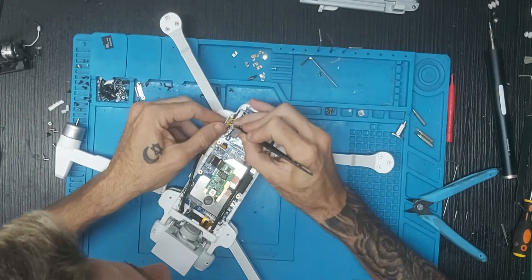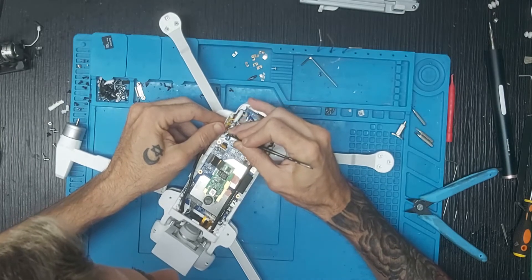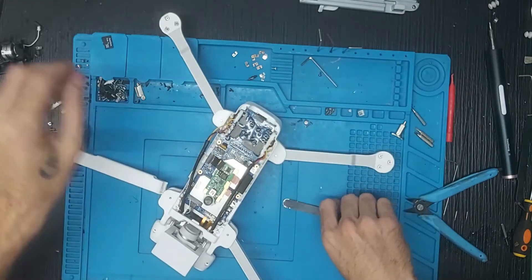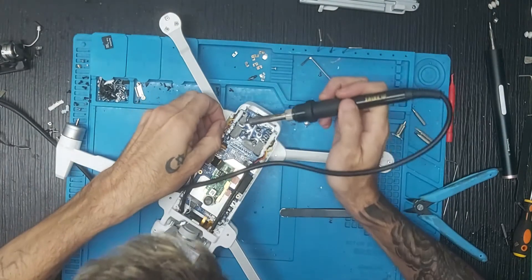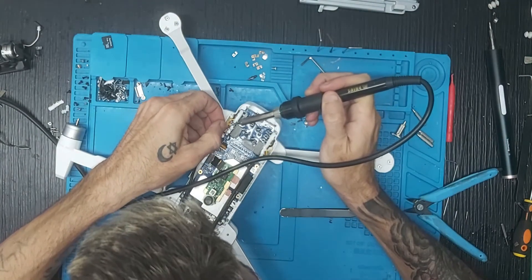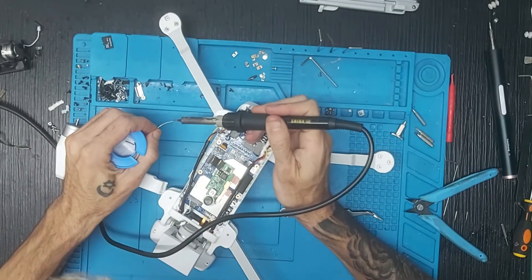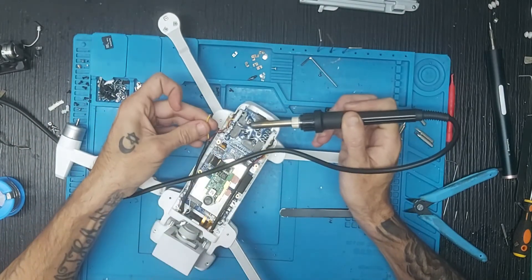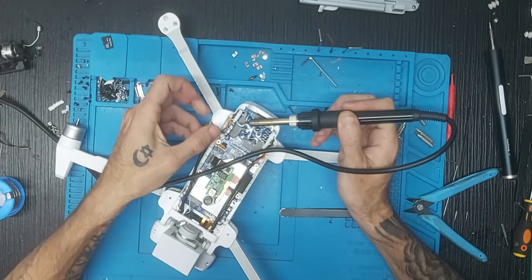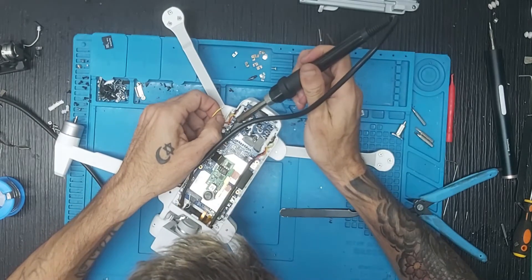Una vez quitado todo, hemos raspado un poquito los puntos de soldadura para poder desoldar bien los cables. Vamos a coger el soldador y quitar uno a uno los puntos de soldadura. Suelo coger un puntito, pegarlo en la punta, y una vez hecho eso ya tengo el cable quitado. Lo hago con el siguiente de la misma manera.